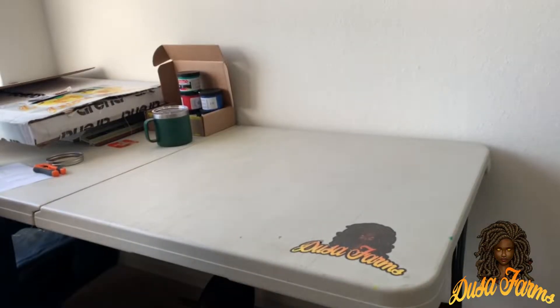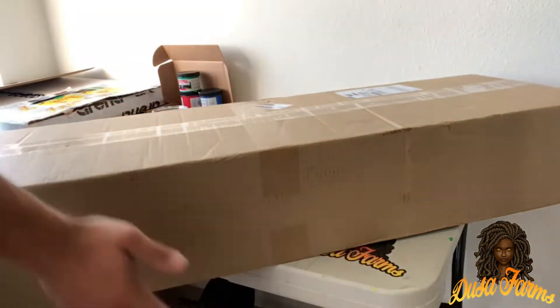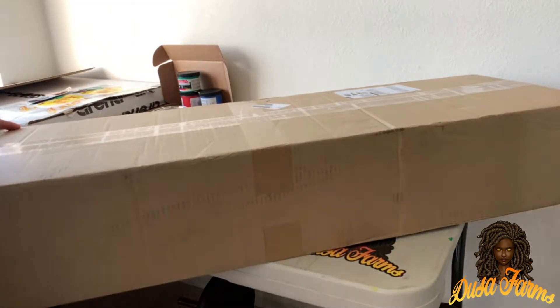Alright, what's going on y'all? Thank you for tuning in to Deuce of Farms. Got some great news — today we just got mail, and guess what's in the box? That's right, a light. So yeah, we got a light.